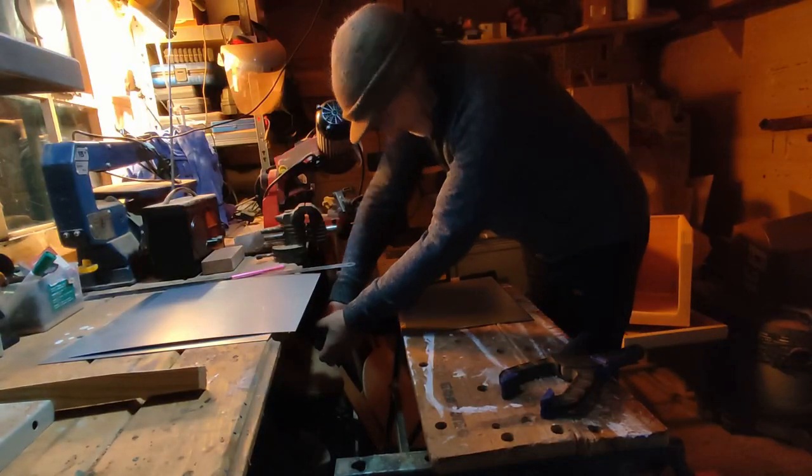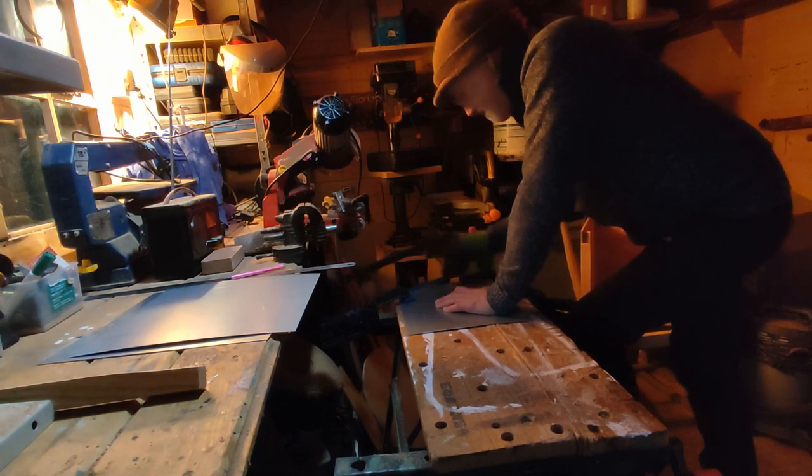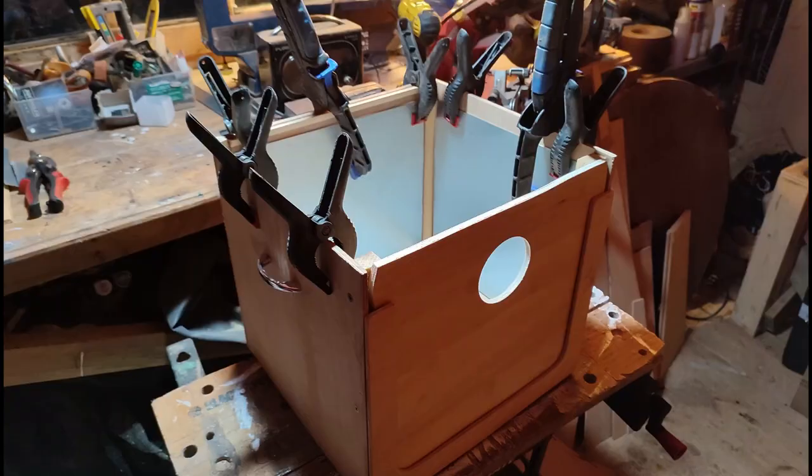I managed to get a piece of off-cut alloy which I would line the box with. So I cut this to size and stuck it in place with some no nails.